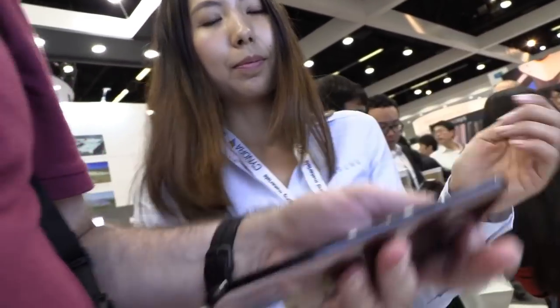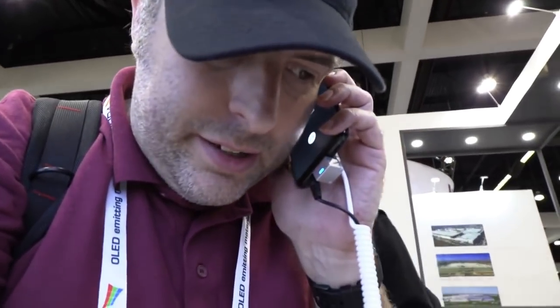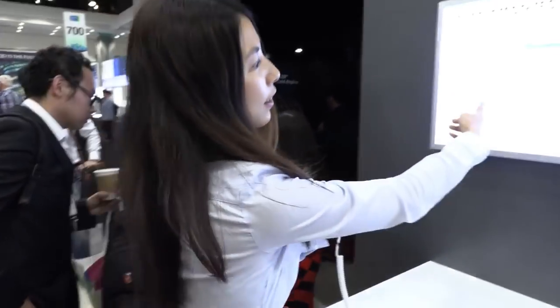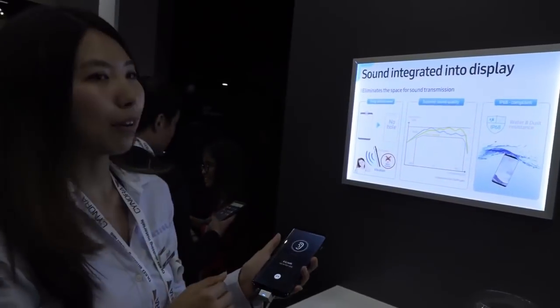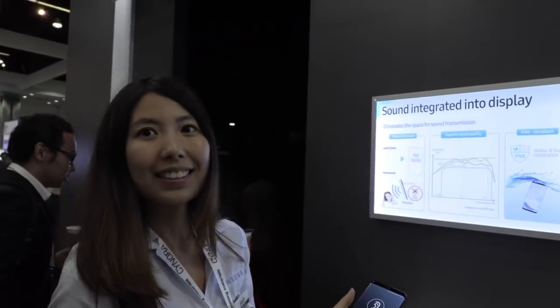So if I can hold it one second — it's very clear, it's very loud. Is it as good as a normal speaker? Yes, it's almost like a normal speaker. It's in the same hearing range, audio range. It's very good. Clear, the bass are good, the highs are good.